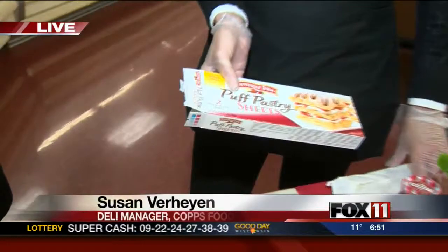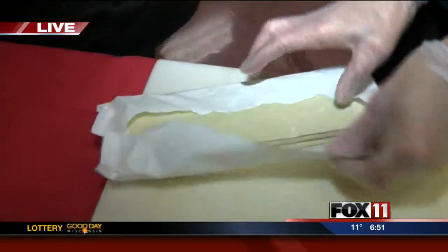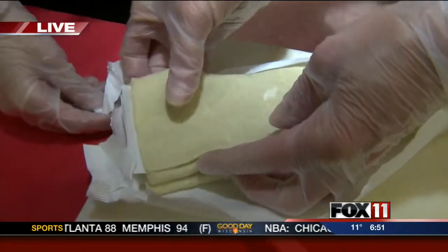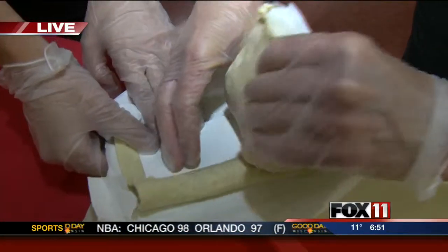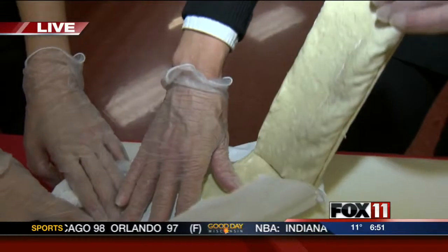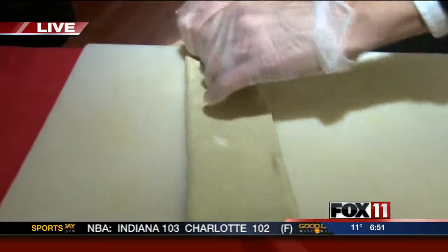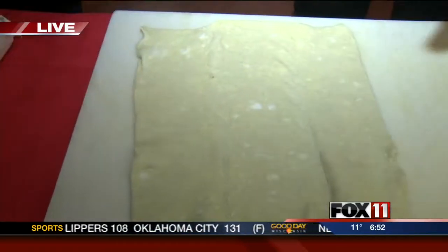First of all, here are your puff pastry sheets that you want to use. You're going to take one out of its wrapper. Would they work better if they're just thawing, or what? You would want to have them at room temperature — they'd be a little bit easier for you to lay flat and to fold on the edges. So you just want to open it like this, take the sheet out in the middle, and lay it flat.